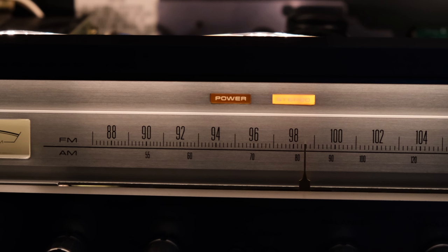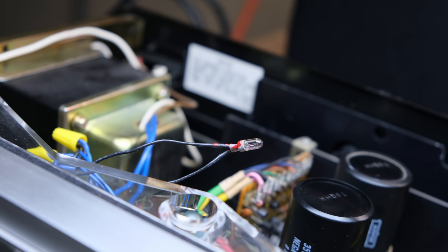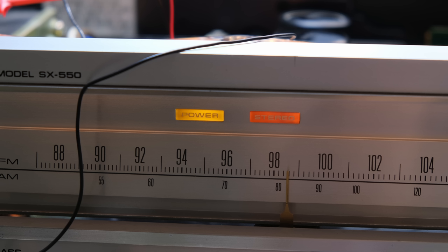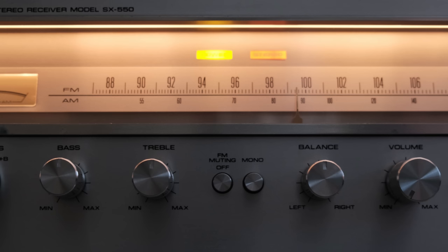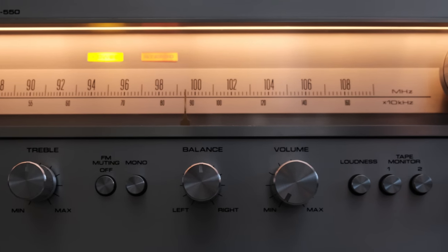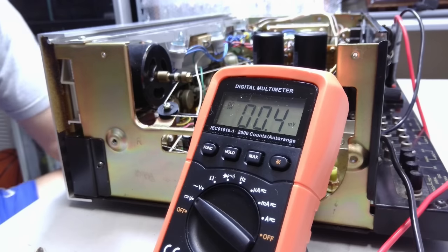Another common issue with vintage audio equipment is burned-out bulbs. In this unit, all the dial lamp bulbs were good and the stereo bulb was good, but the power bulb was burned out, so I replaced it with an LED. I normally always replace the indicator lights — like the power or stereo light — with an LED. For the dial lamps I'm kind of a toss-up; I may put LEDs in, and if I don't like the way it looks, I'll put the normal bulbs right back in. It's really a preference thing.